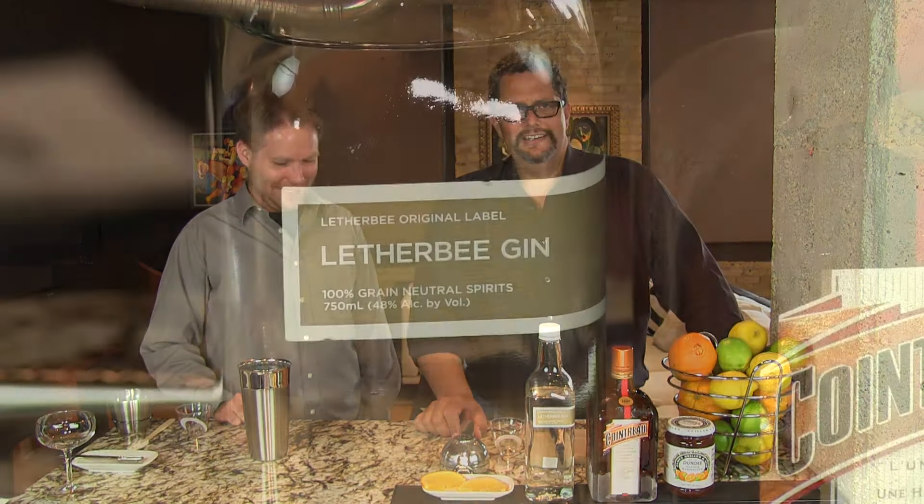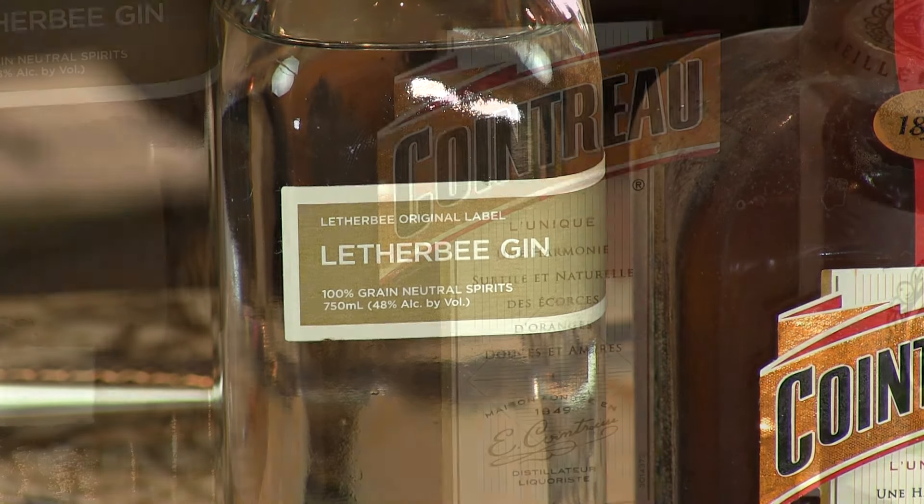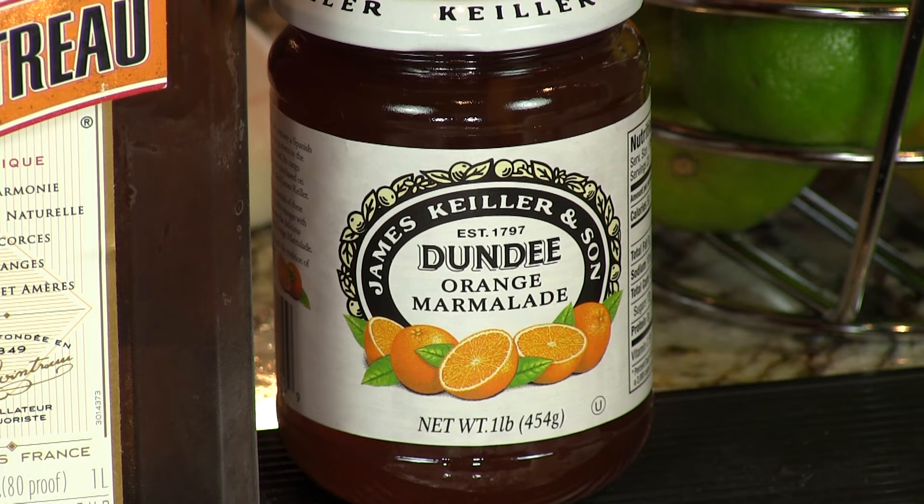But you have too many of these and you're gonna be passed out by lunchtime, so you gotta be careful. You need gin — we're using the Leatherbees brand here today — some Cointreau, orange marmalade, and lemon juice. It's that simple. Very easy. Let's make it.